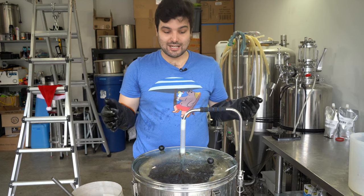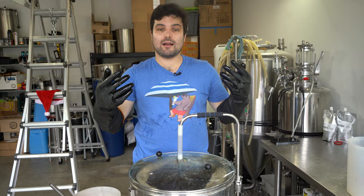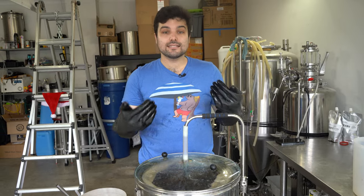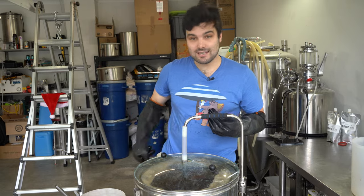I normally don't bother too much with a mash out, but for something this big and goopy, I want the mash out to make this liquid a little more viscous and prevent a stuck sparge. Anyway, start your clocks and we'll be back at the end.